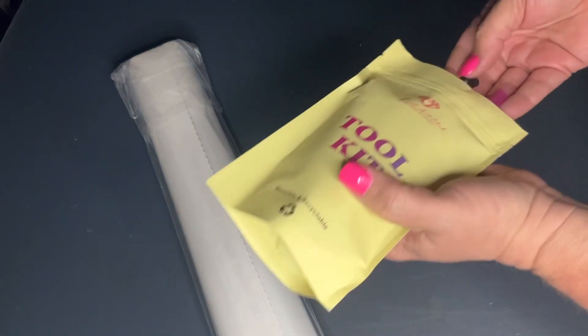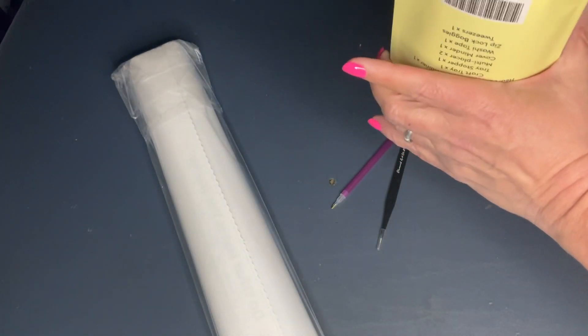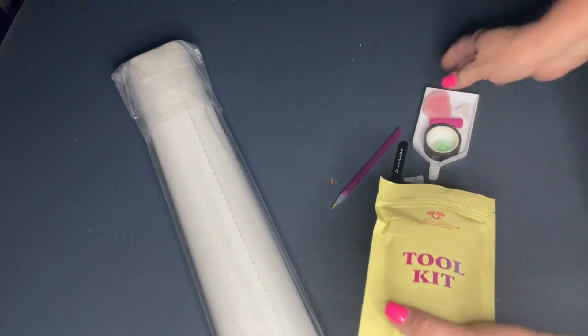I hear that the cover minders are going to be going away, but for now we still have them — or at least I do in my kits because I have older kits.